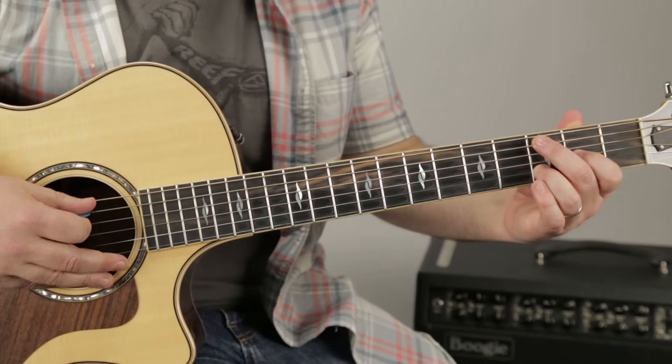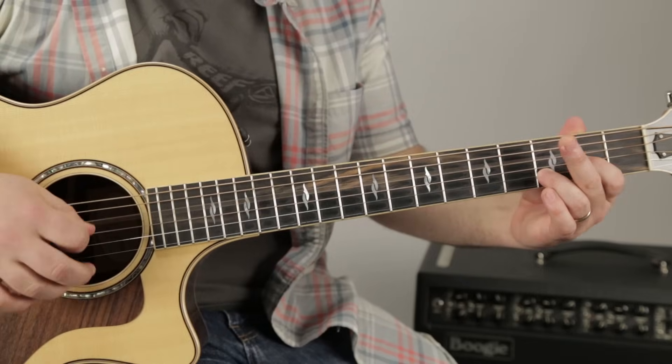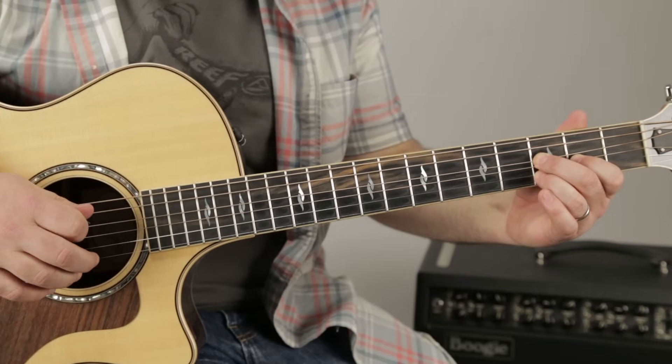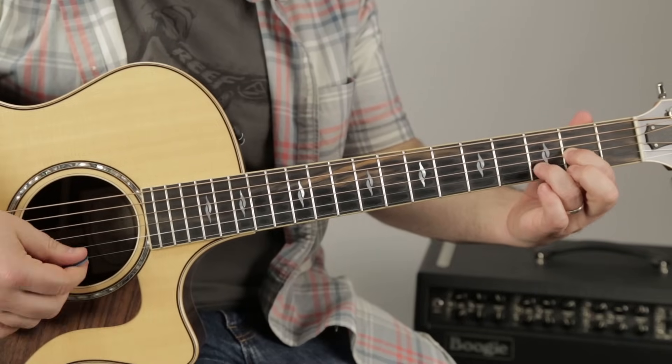We need a little lick. We pull on the third fret of the A string, then the open D, then the third fret on the D string with a little nudge.